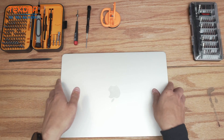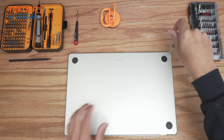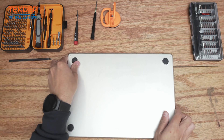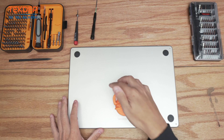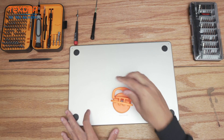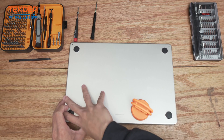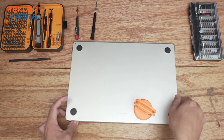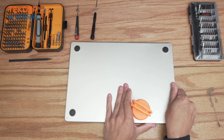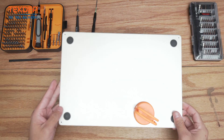The first step is removing the four pentalobe screws on the bottom case. Next we flip it around so the LCD hinge point is in the back, take a suction cup, stick it on, and pull up towards the trackpad. Pull up on that suction cup — there we go — undo the remaining clips, then push the top case outwards and pull the bottom case towards yourself. There we go, bottom case removed, set that aside.